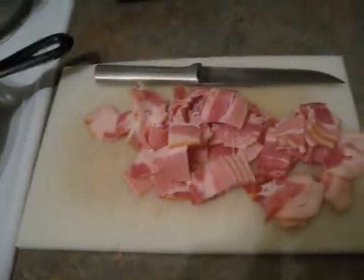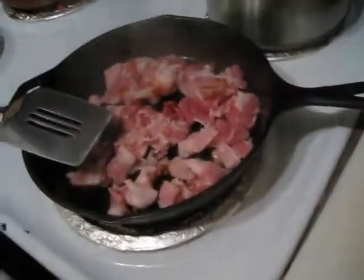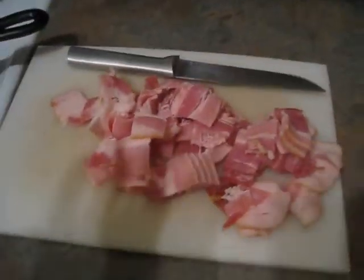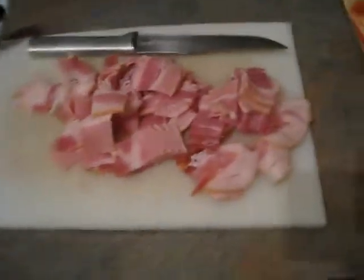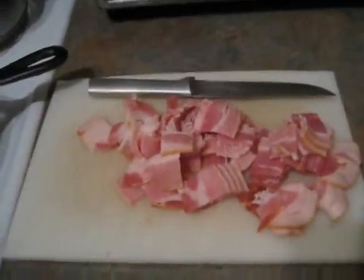So we've got our bacon chopped up into nice bite-sized pieces. I'm actually frying it in two batches to avoid overcrowding the pan — very important. Sorry for not actually showing you cutting up the bacon; I used a knife, no special techniques. I did use two hands to do it, which makes it difficult to hold the camera, and I also don't want to get bacon all over my camera.